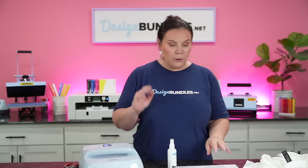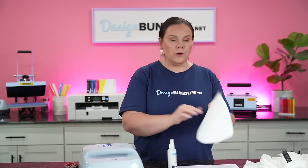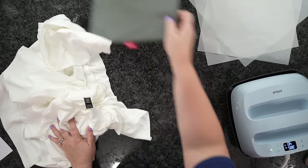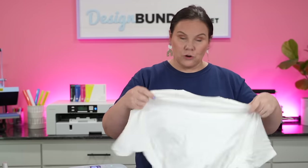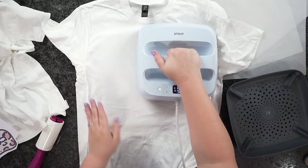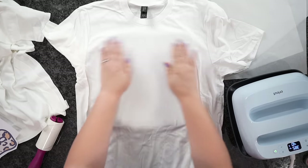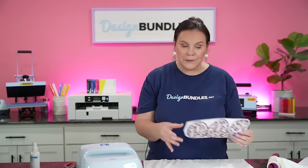I've got my Cricut EasyPress and I'll have to press in probably two or three different motions to get my entire design. First, I'm going to take my Cricut pad, put my t-shirt on it, lint roll it, and then press briefly to release any wrinkles so that when I go to spray, it's going to go right where I need it to be. I'm going to start with our smaller design first so I can make sure this actually works before I do something bigger in multiple pieces.